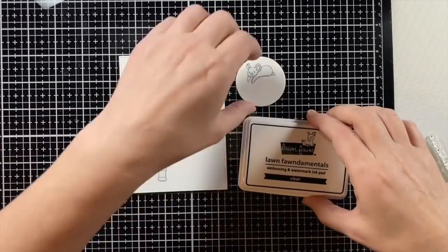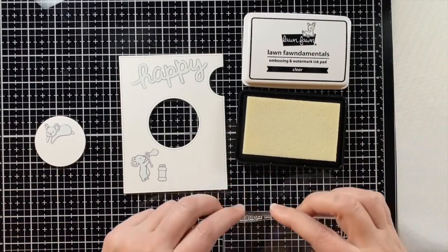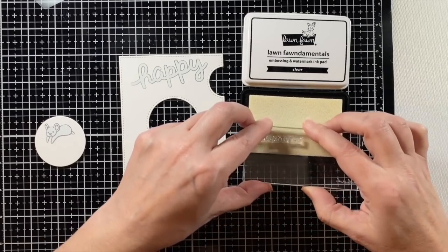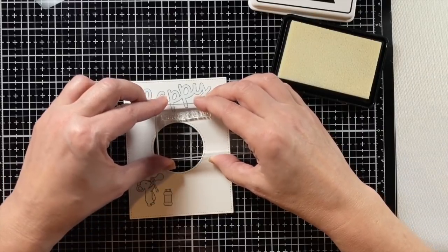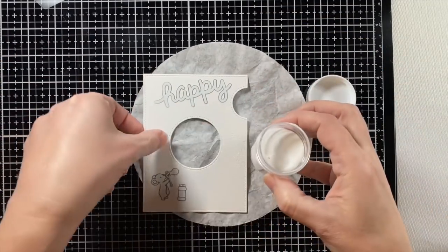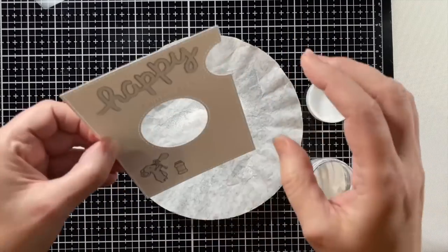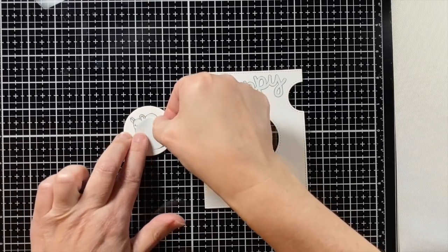I'm prepping it now with an anti-static bag and I'm using some clear ink. I'm going to put the second part of that sentiment on and white heat emboss it — stamping that and then using my white embossing powder. Sprinkle that on, make sure I don't have any little specks left anywhere, and then heat that up off camera with my heat gun.